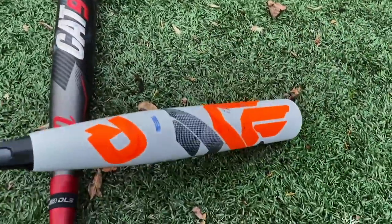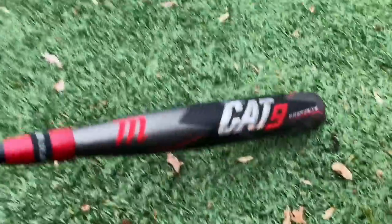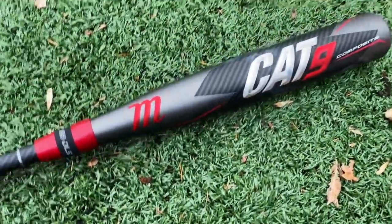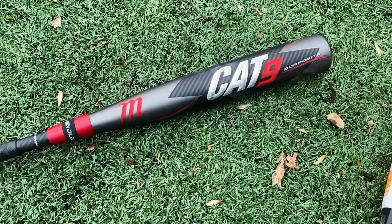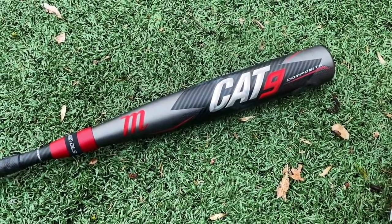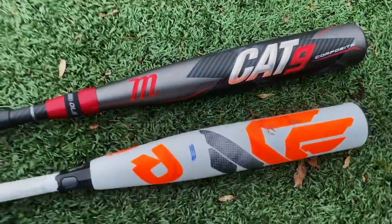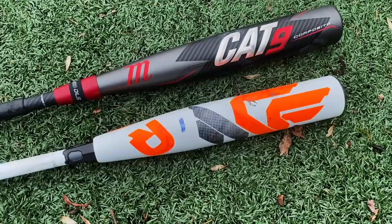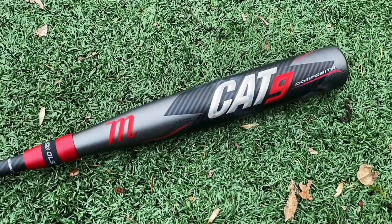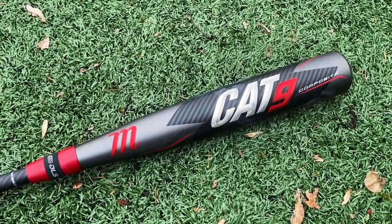I'm still going with the CF as my number one USSSA composite bat right now. But guys, this is very good — honestly swings kind of a lot like the Meta, but even better. This is almost like what I would have expected the Drop 5 Meta to be like. Has that mega sweet spot, nice and stiff, launches the ball. But I still think you're going to get a little more thump out of the CF. If this sells out, this is probably my number two. We're going to have to put it up against the ADV because that's another really, really dang good USSSA bat.